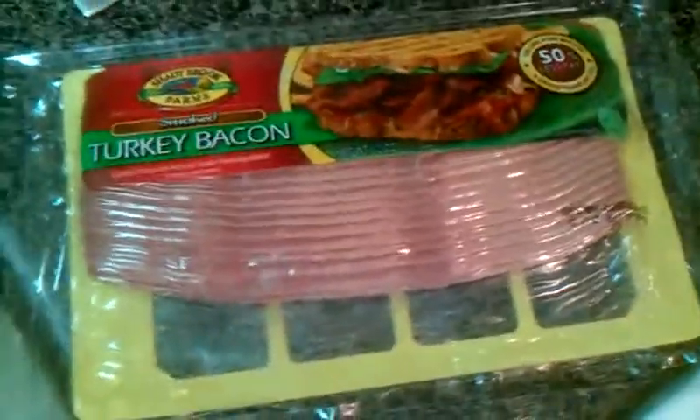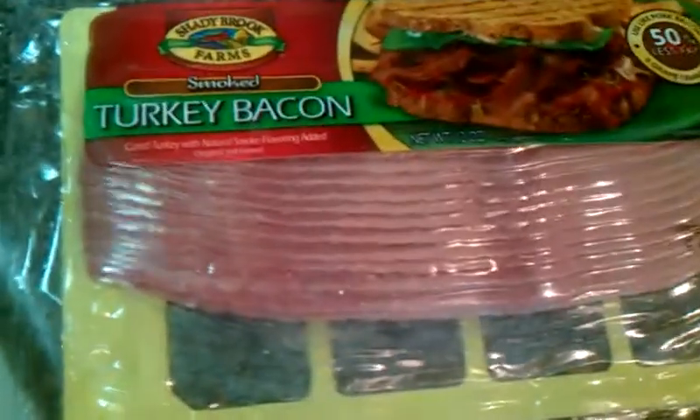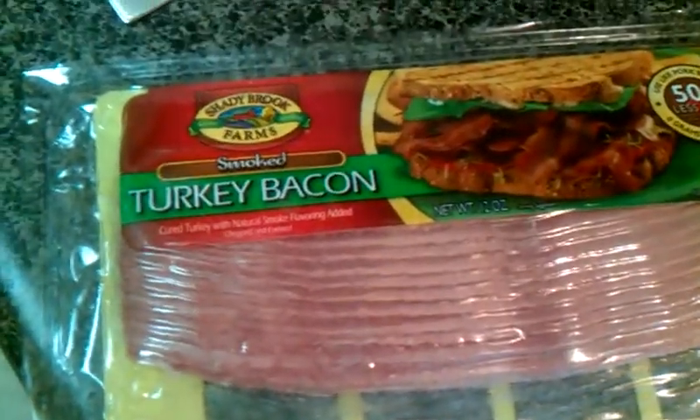Today for breakfast, we already made our smoothie. Now we're gonna be making some turkey bacon from Shadybrook Farms — smoked turkey bacon.